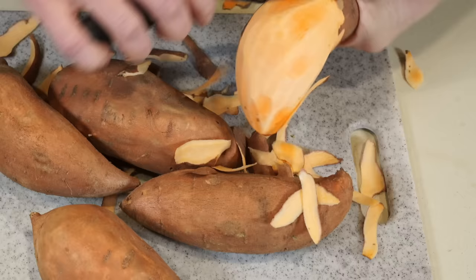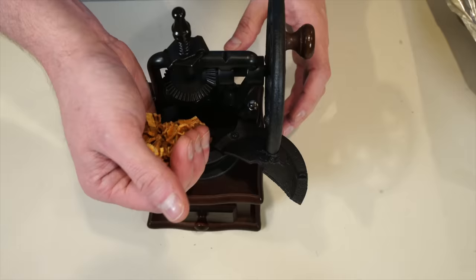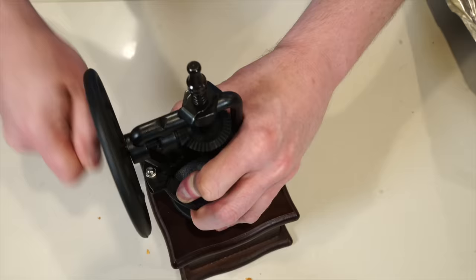Wash and peel them, then slice them very thin and set them on some trays to dry. You can do this out in the sun — it would probably take all day — but I had to abandon that approach because squirrels just wouldn't leave them alone. So I ended up putting them in the oven for about three hours on the very lowest setting until they became like sweet potato hardtack. Once they're nice and dry and shriveled up, break them up and put them into a coffee grinder and grind until you have a powder.